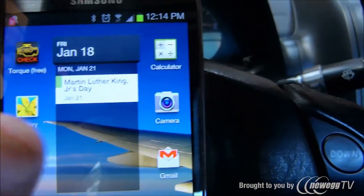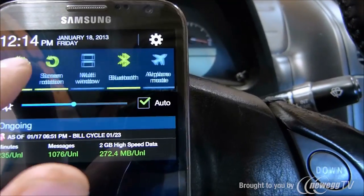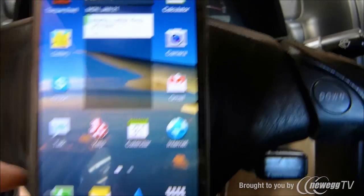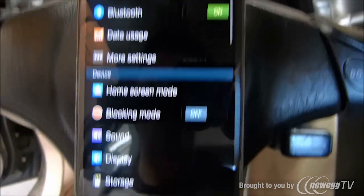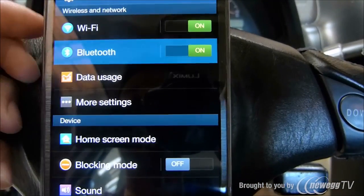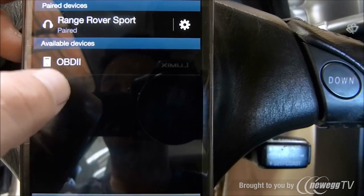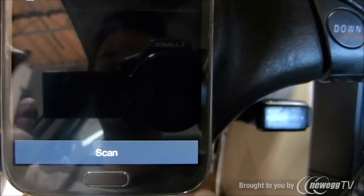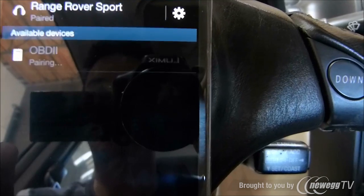Now we need to go ahead and pair it to your phone. Number one, we need the Bluetooth to be on — it is on right now, so that's good. Next we need to pair it, so we'll go ahead and go to settings, then click on Bluetooth, and then click on the OBD2 device. If the OBD2 device doesn't show on your phone, just go ahead and hit the scan button to allow you to search for it. And once your phone picks it up, you can just go ahead and pair it.